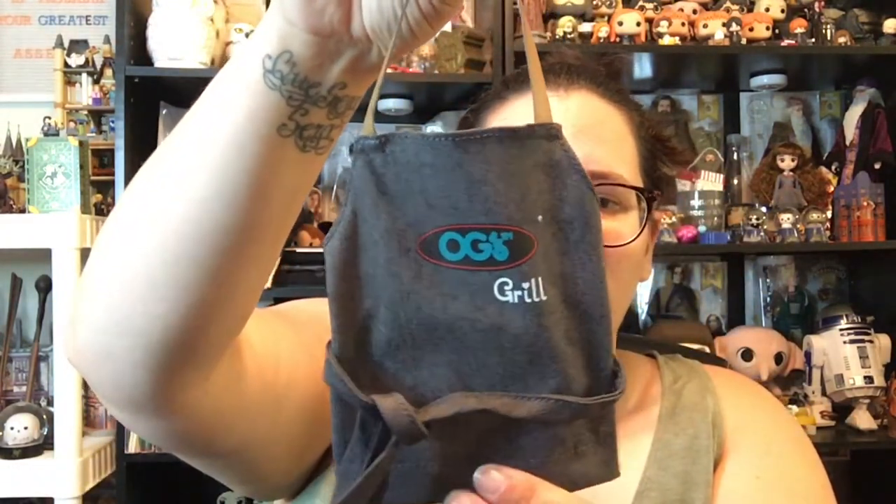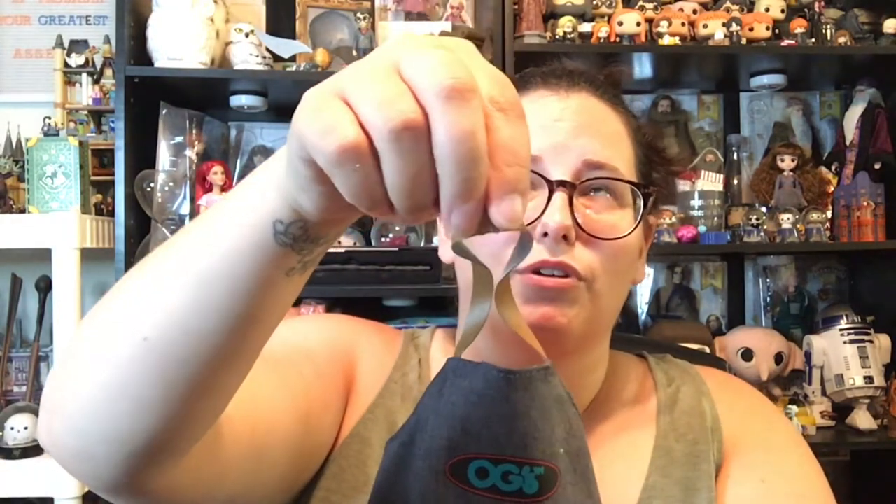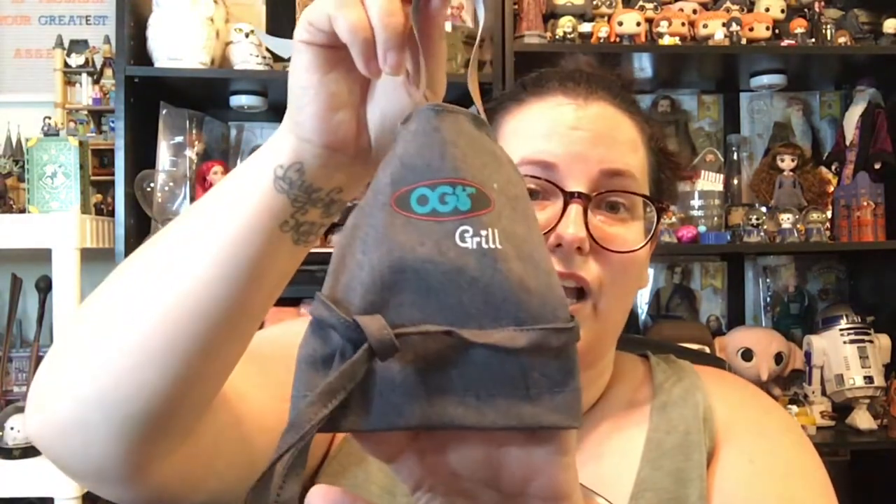Alright, everything is unboxed. We're going to take a look at her accessories first. She apparently works at the OG Grill. She comes with a hat, but she's got these cute little buns on top of her head and I don't want to mess them up, so I'm not going to put the hat on. She also comes with a little OG Grill apron — it velcros around the neck and ties around the waist.